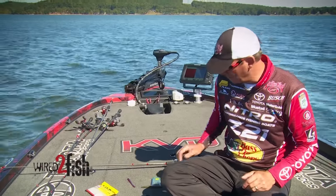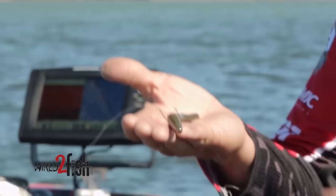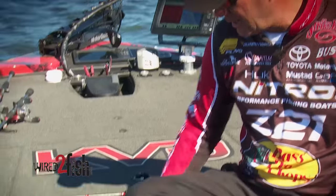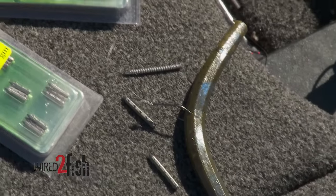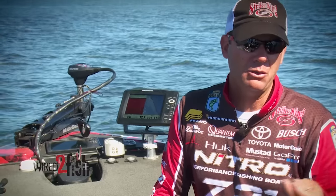A wacky worm is really hard to beat. When you drop something like an Ocho down there, it's basically going to fall horizontally at a real slow pace. If you take some nail weights — I've got different ones, including little tungsten ones that come in all different sizes — you can get a pair of side cutters and clip them down. Tungsten nails are really nice because they're very heavy for their small size, so they can add a lot of weight.